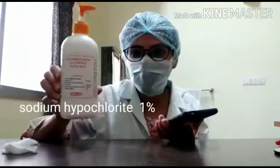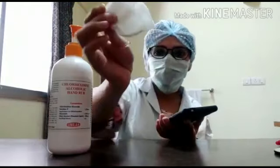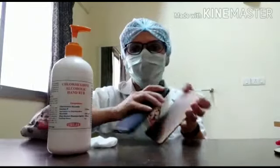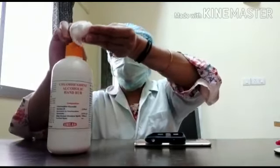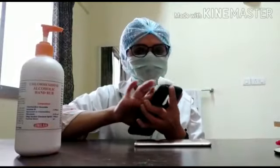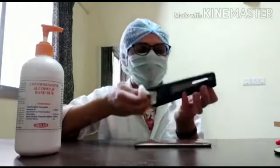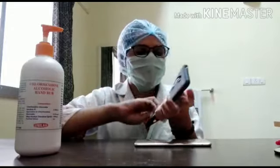Let me show you. In this dispenser I have made a sodium hypochlorite solution. This is a gauze piece — a cotton piece. I will clean my phone with it, going over the edges and the cover of the edges, then cleaning the main phone surface.